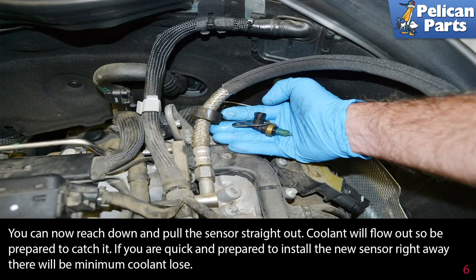Coolant will flow out, so be prepared to catch it and dispose of it correctly. If you are quick and prepared to install the new sensor right away, there will be a minimum coolant loss.